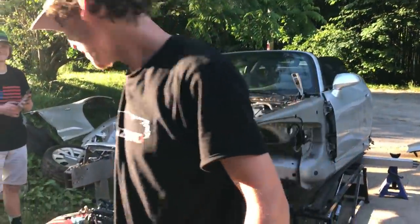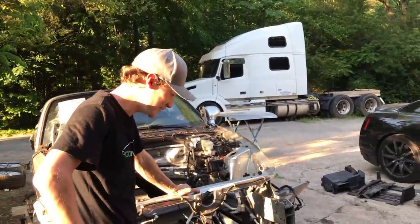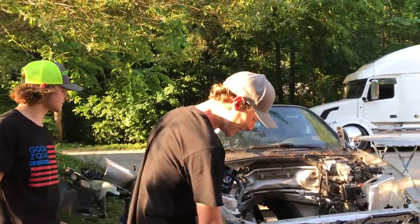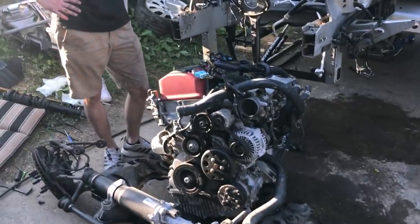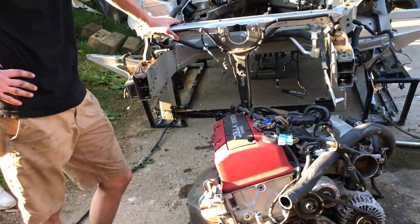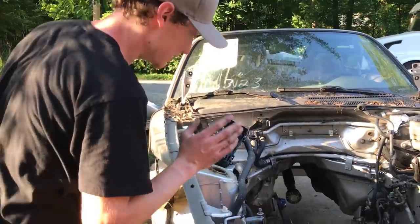We got it out! Our first S2K engine. That might not have been the right way to pull it but we sure did do it. Look how light this thing is without the engine — it's a light car. All motor. These are the ponies right here, that's where all the magic happens. Crazy thing is, we noticed something super crazy — it's almost like somebody grinded a hole or cut it out with a grinder right here. That is the weirdest thing ever. Was this car damaged before?